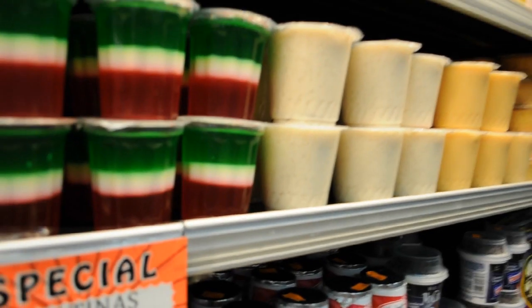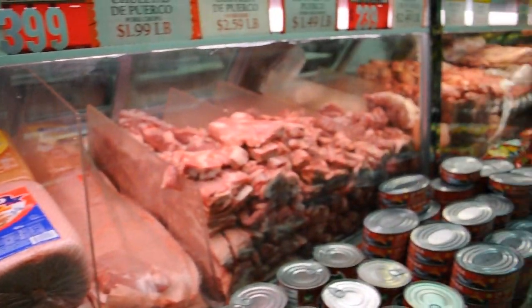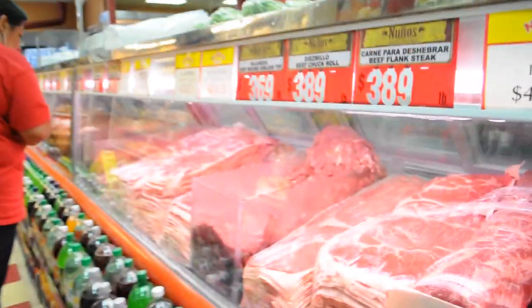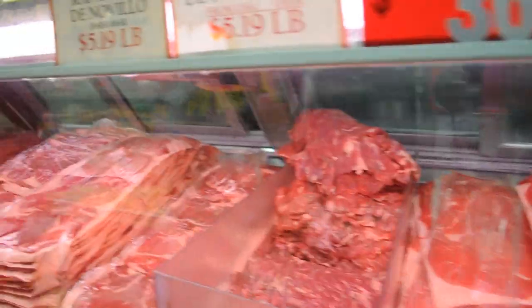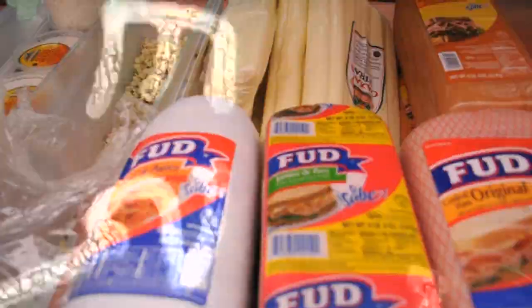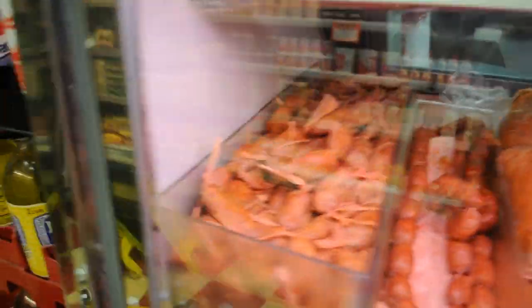Tonight we have our friends coming over for a dinner party. My Oaxacan neighbors were telling me about the grocery store that everyone in the Oaxacan community of Los Angeles is going to. Each corner here has a carniceria, but I was told to go to the one that has the yellow sign and the pig on it. A carniceria is like a butcher store, where you buy carne asada, different meats, chorizos, and things like that.